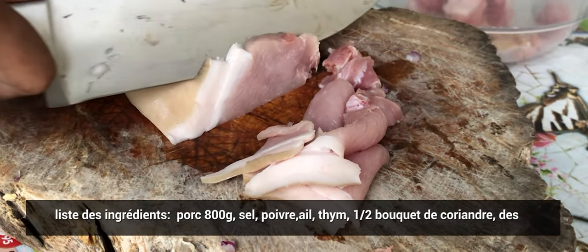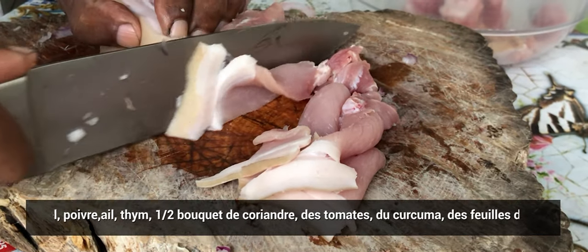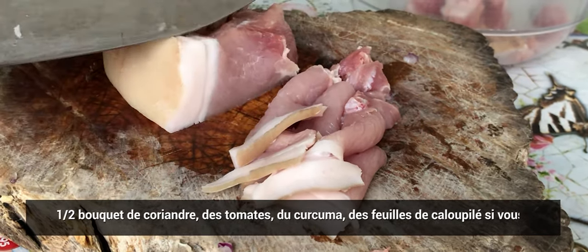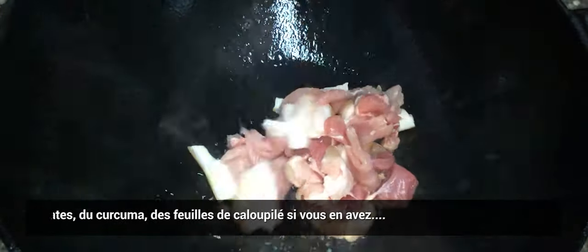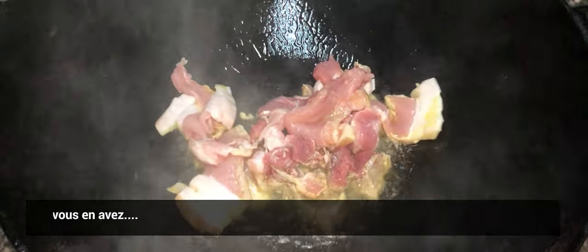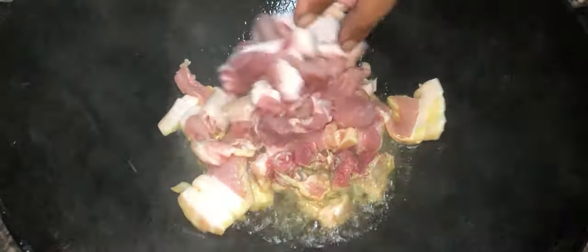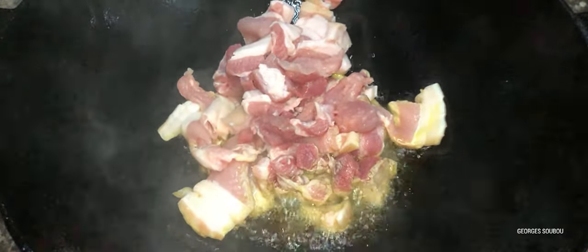Aujourd'hui, c'est un rougail la viande. J'ai haché le morceau finement. D'habitude, on coupe en gros morceaux en cubes de 2 à 3 centimètres. Là, j'ai voulu faire quelque chose qui cuit vite et sans trop de complications. On va commencer par mettre la viande à frire dans une grande marmite, bien ferrouilée un peu.